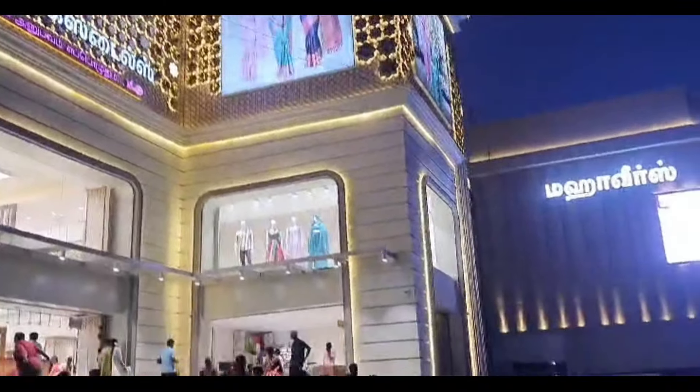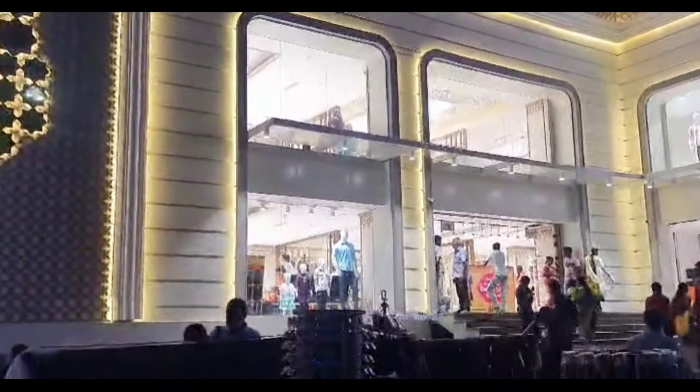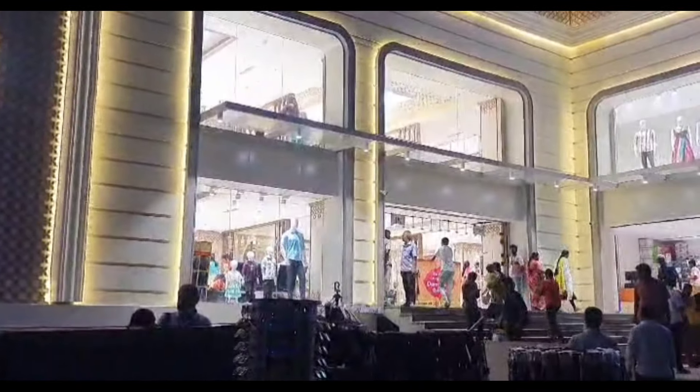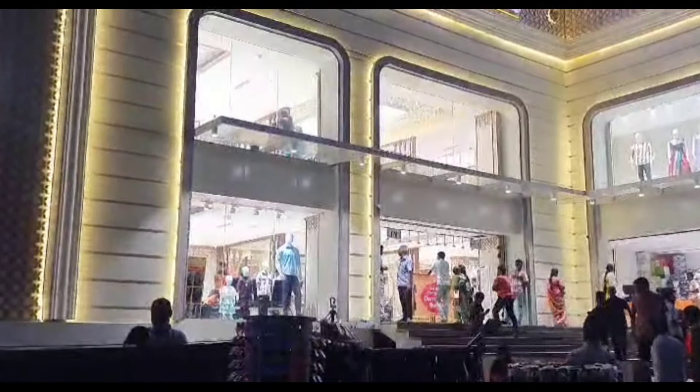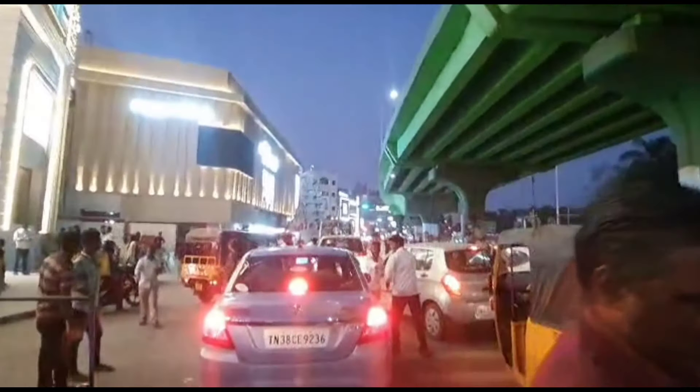Hi friends, welcome back to my channel. We are going to show you Shiva Textiles. This is a new shop. We are going to show you Shiva Textiles in a very affordable range.